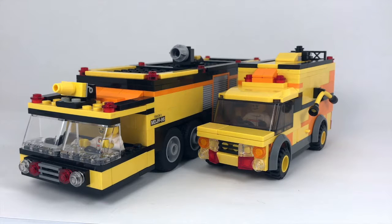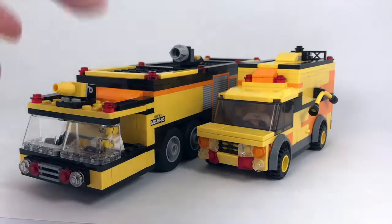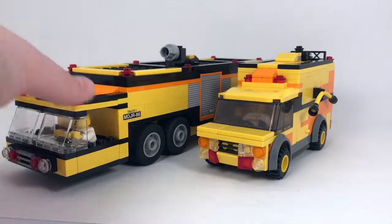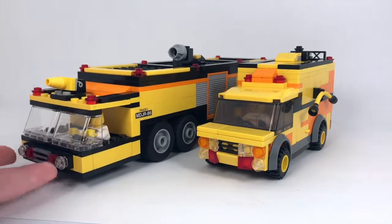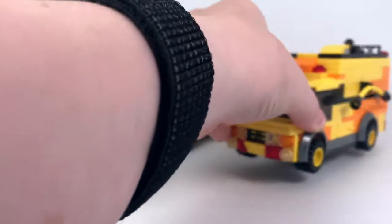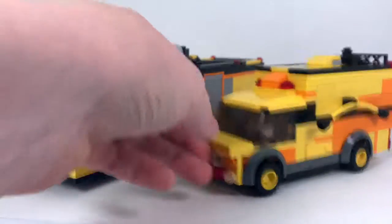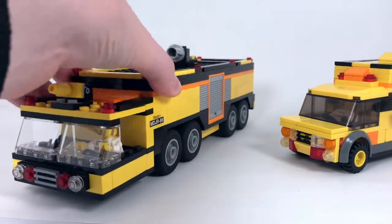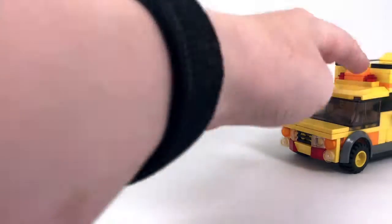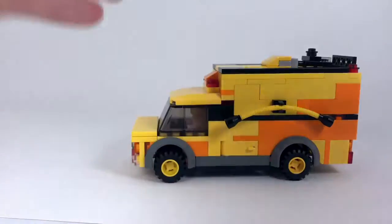Hey, what is up guys, it's Ben from Beowork Studios here. In today's video I'm going to be taking a look at a nice little addition to my airport fire truck fleet. On this side we have my main airport fire truck and I'm really happy with how it turned out, but it would probably not be the main truck to respond — it probably needs a bit of a support truck. I brought it in here to show you the color scheme, but let's focus on this truck now.